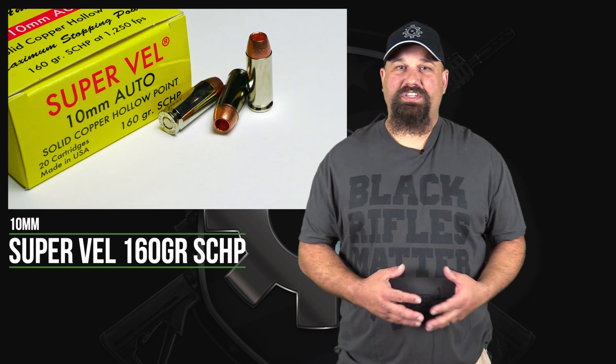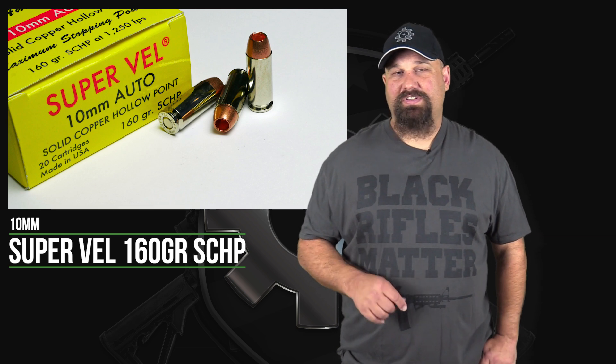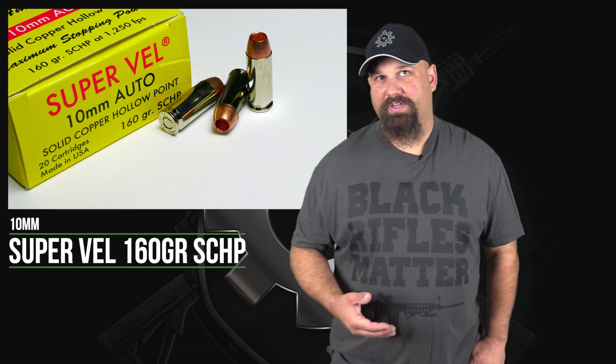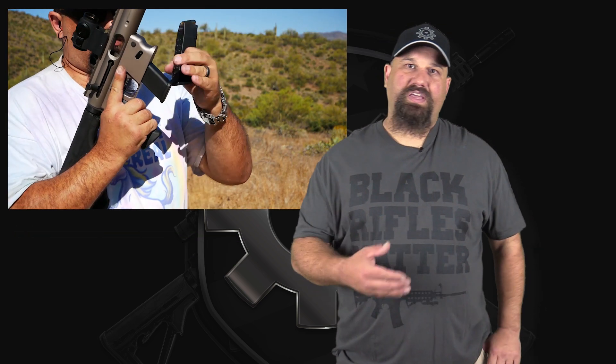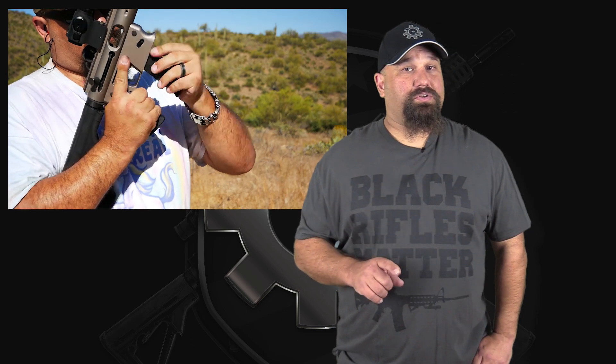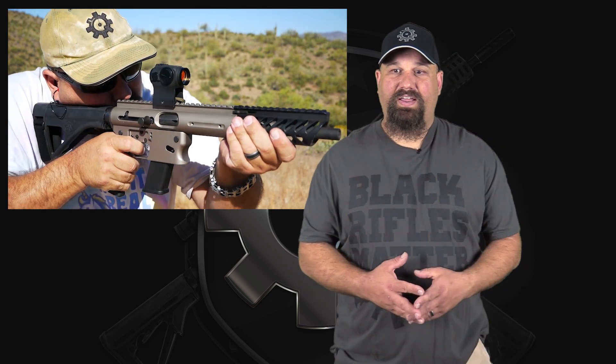Hi, Andrew here. Today we're going to test that 10mm 160 grain solid copper hollow point from SuperVell again, but this time instead of shooting it through a traditional pistol, we're going to shoot it through one of those pistol-brace carbine things with the 10-inch barrel from TNW Arrow. We're going to shoot it into Clear Ballistics clear gel, and the purpose is to find out if pushing it at significantly higher velocity results in better or worse terminal performance. Let's get out to the range and take a look.